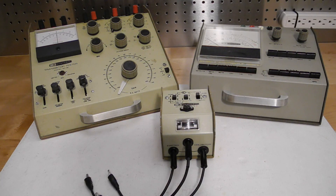Heathkit made a number of transistor testers over the years at different price points and levels of features. Some were simple go-no-go testers that indicated if the device was good or bad, and maybe some indication of gain or leakage on a small meter. This included the models IT10, IT27, and IT3127. They were offered starting in 1961 with the IT10 at a price of $6.95.